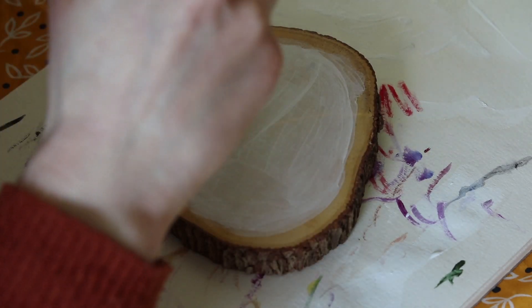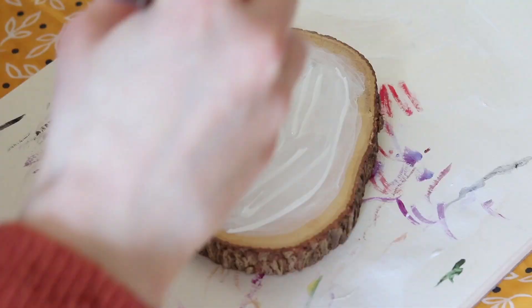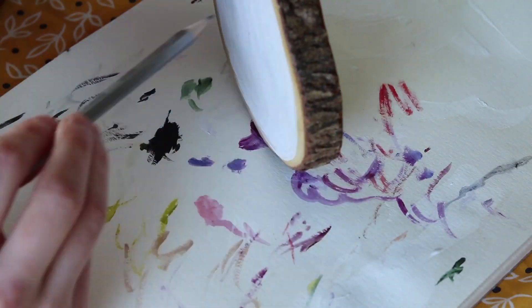As you can see in the video, I'm coating the wood slice with a few layers of gesso, and in between I'm using a hairdryer to speed up the drying process, because it's not fun watching paint dry — especially in a video.